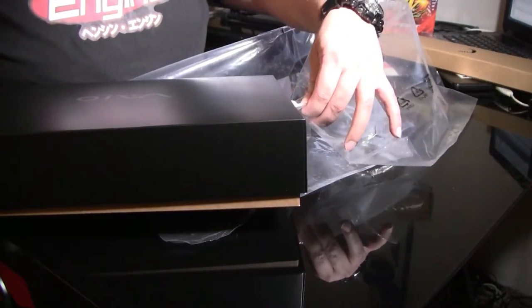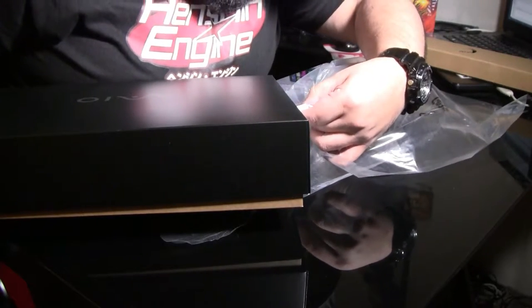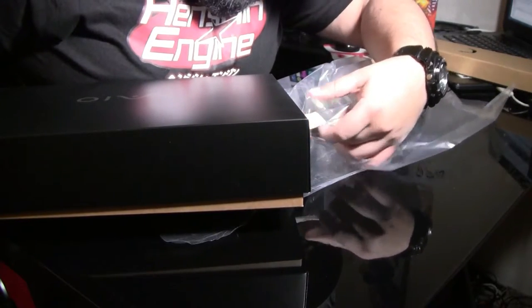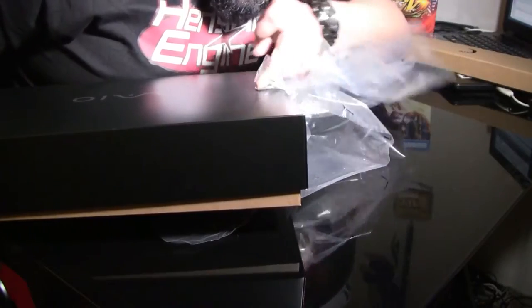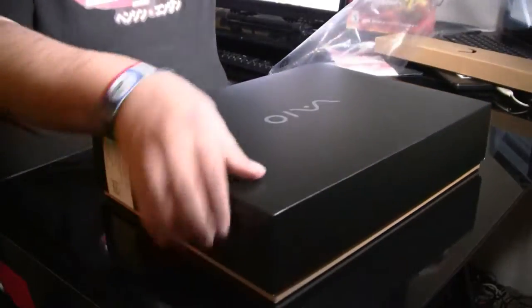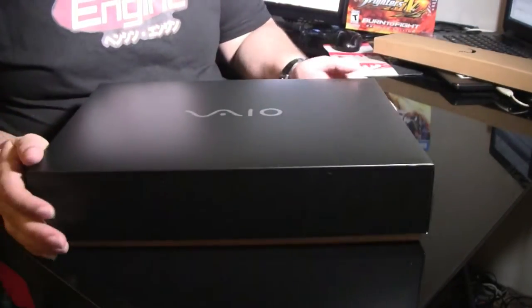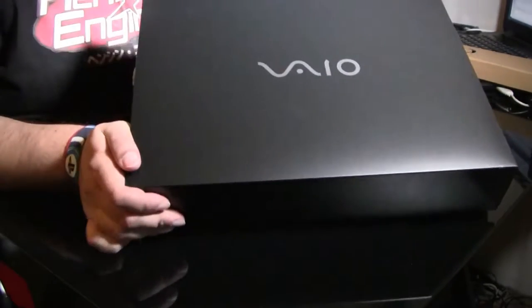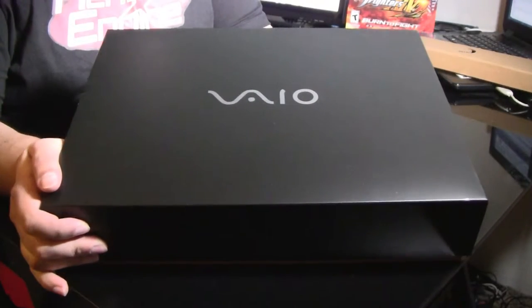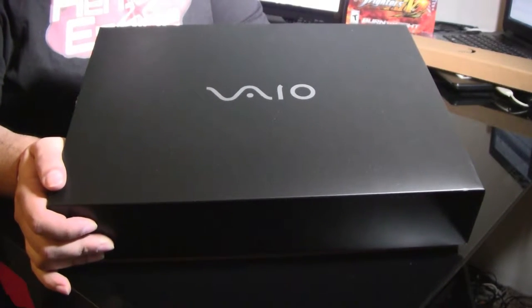I forget the name of the company that manufactures these. We've got the original VAIO logo that everyone is familiar with — they've kept that. It's nice and sleek. There's no need to really change it.